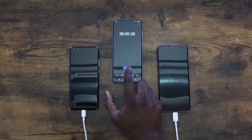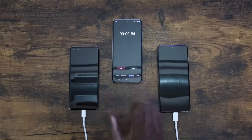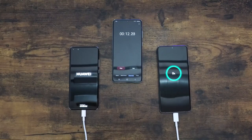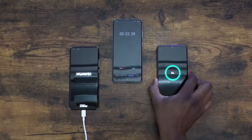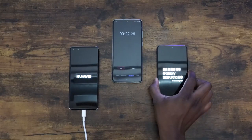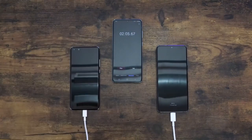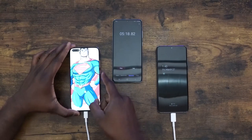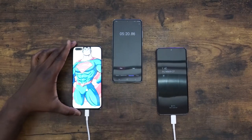Starting off charging, the Galaxy is on the right, the Huawei is on the left, and we're plugged in to their respective chargers. The Huawei, once it powers on, is going to power through, so I'm going to turn on the Galaxy as well to match. The first checkpoint is at the 5 minute mark — the Huawei is at 15%, the Galaxy is at 12.